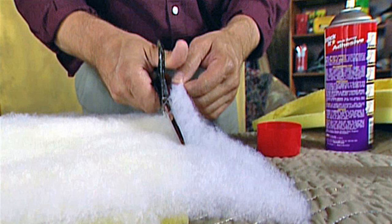Step 10: Flip the seat over and examine the stress of the fabric. Remove any staples where the tension of the fabric is not consistent and staple the fabric again after the problem has been fixed.